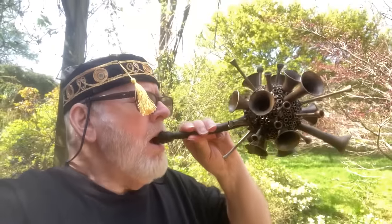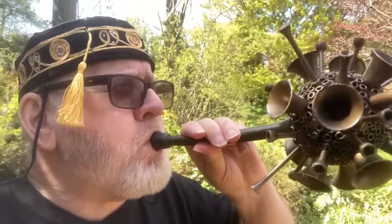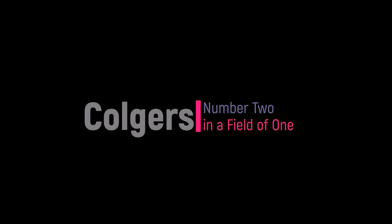And here is the final horn. It's bloody awful, isn't it. I'm quite proud of myself.